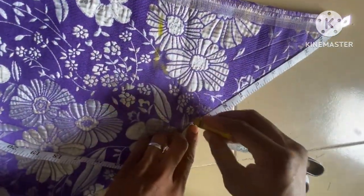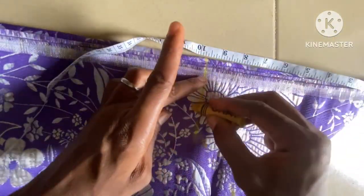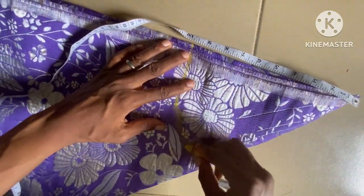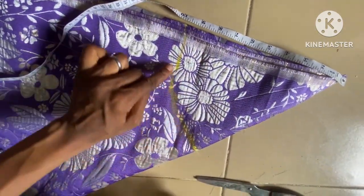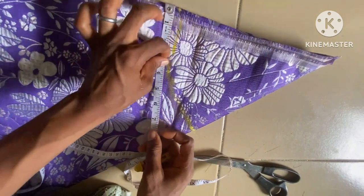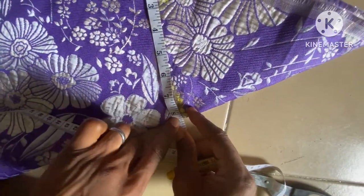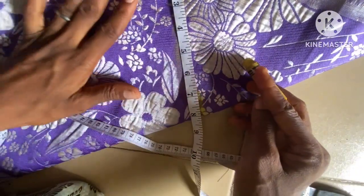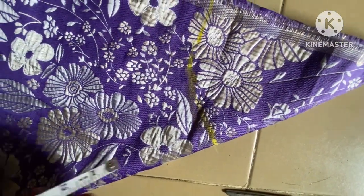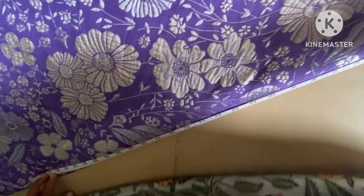The waist measurement for this style is 29 inches, but since I need some inches for the pleats — I want my flare to have a pleat — I'll be making the radius a bit excess; I won't take the exact 29 inches. So let me take the radius now — this is 8.5 inches. 8.5 inches gives 34 inches, and since I needed 29 inches, the mini excess I'm going to use to make a pleat around the waist.